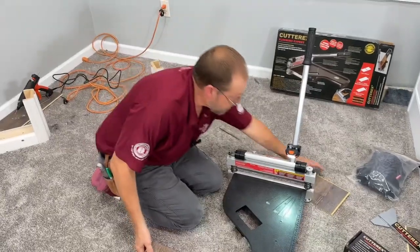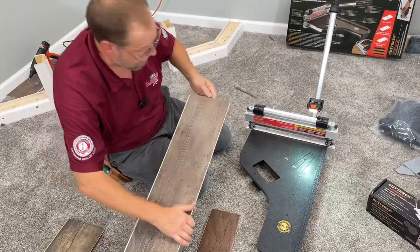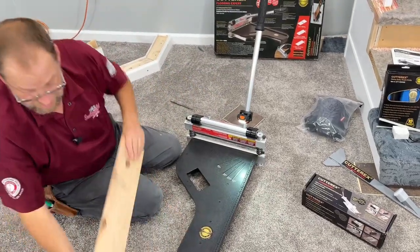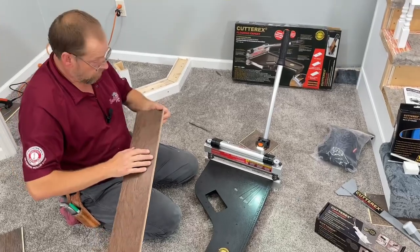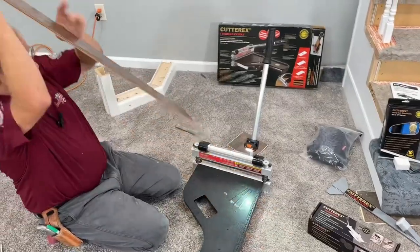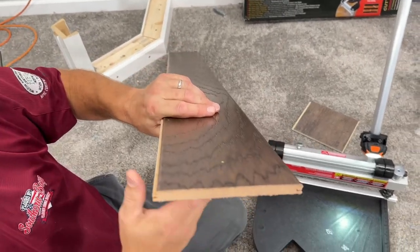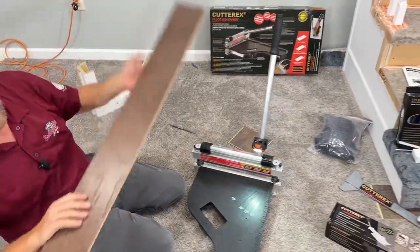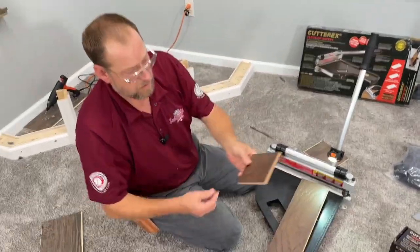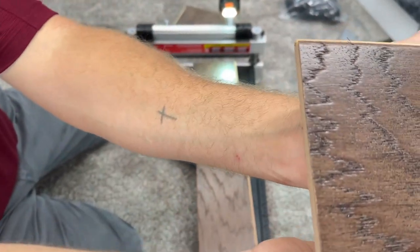I've got three different kinds of vinyl plank here — this is a Cortex, that's what I just cut; this one is Soft Silence; and I've also got some genuine three-eighths hardwood. I've already made a couple cuts on it — really nice clean cuts with the three-eighths hardwood. It's got hardwood on top and bottom and then it's got that hard core to it. Watch how it cuts through it — this is a really dense floor right here. Right there, snaps off. Really nice and clean — both edges have been cut with this cutter, very nice clean edges.